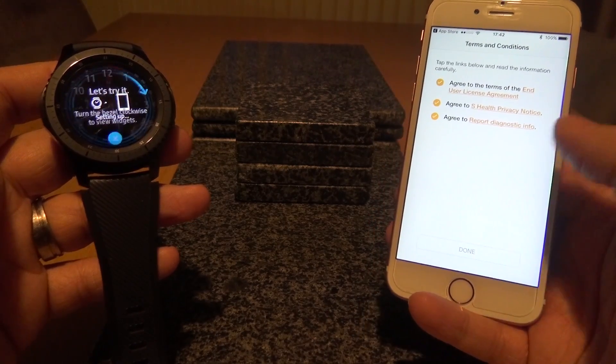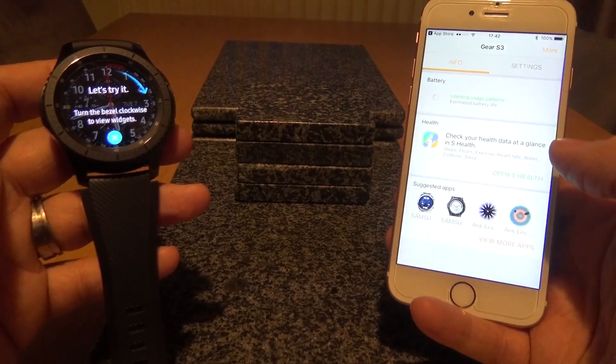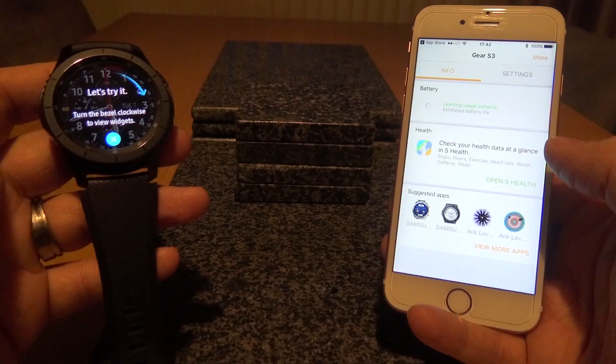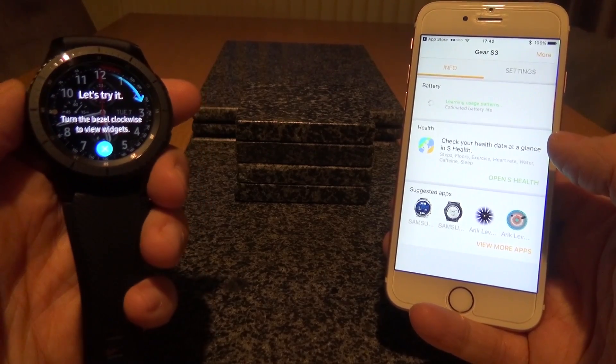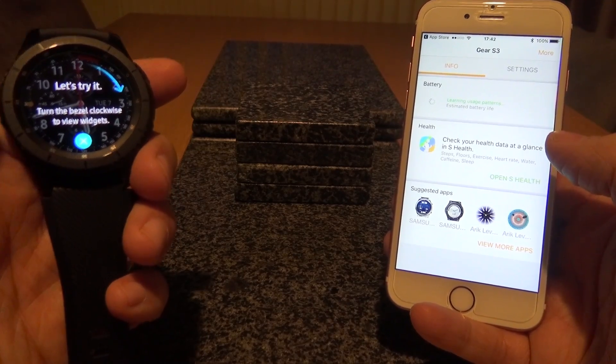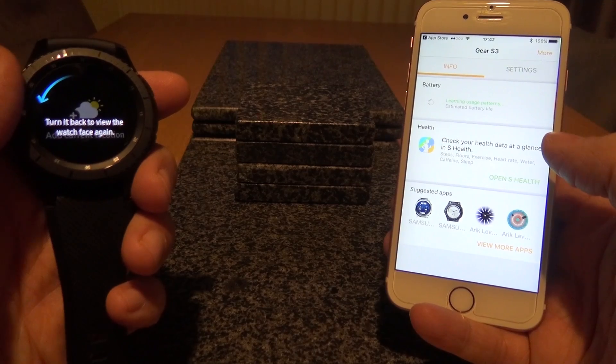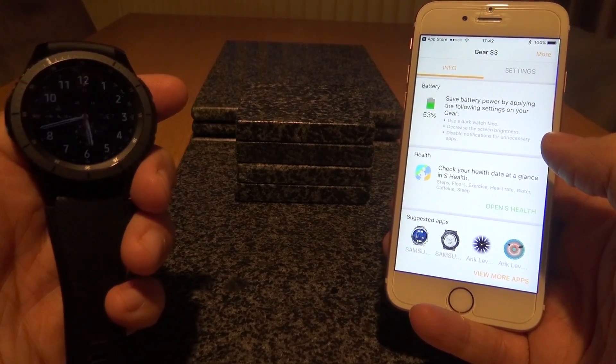I'd like to access calendar and photos — I'm not quite sure about photos, though there is a gallery app to view photos on the watch itself. We've just got to agree to the license terms and conditions, privacy notice, and report diagnostic info. Just going to click Done and finish.